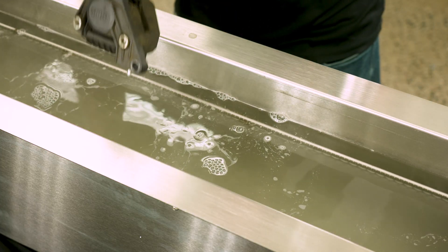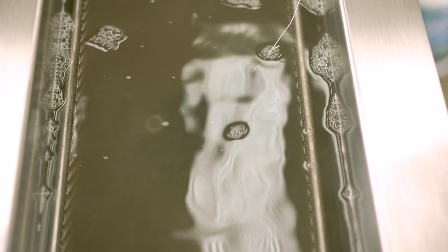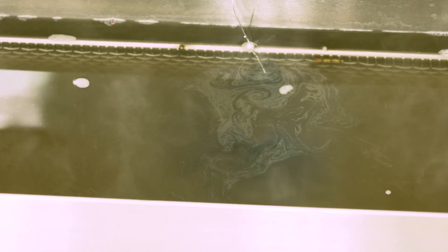Ultrasonic cleaners use high frequency ultrasound waves to loosen debris from parts. The sound wave agitates the cleaning solvent, creating microscopic vacuum bubbles that break down any residue on a part. This process is great for removing grease and other build-up from hard-to-reach areas.